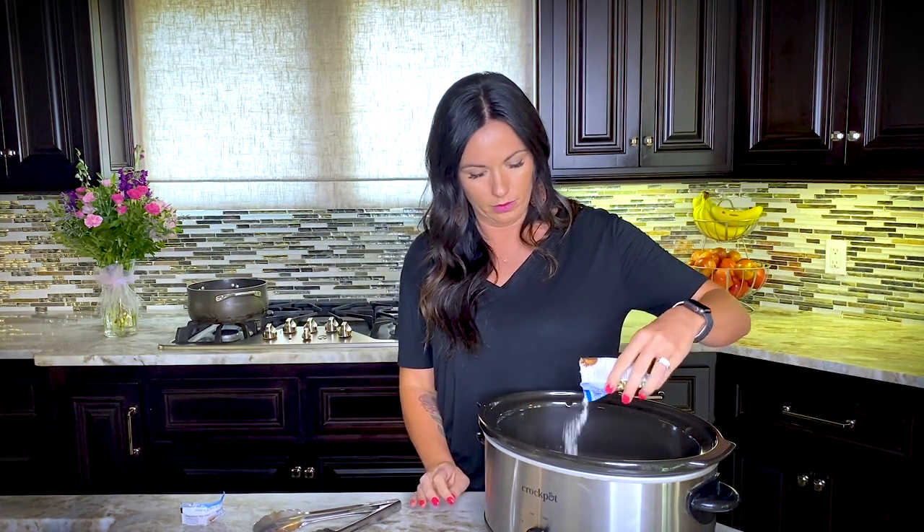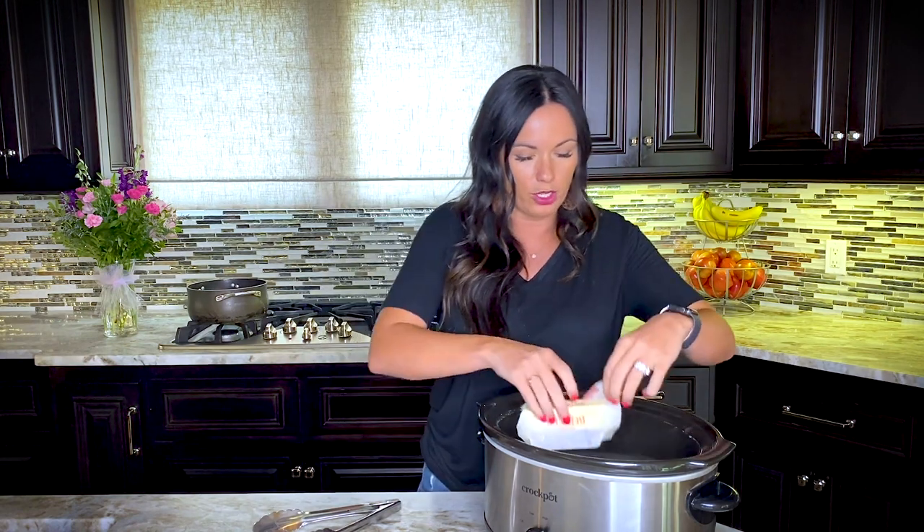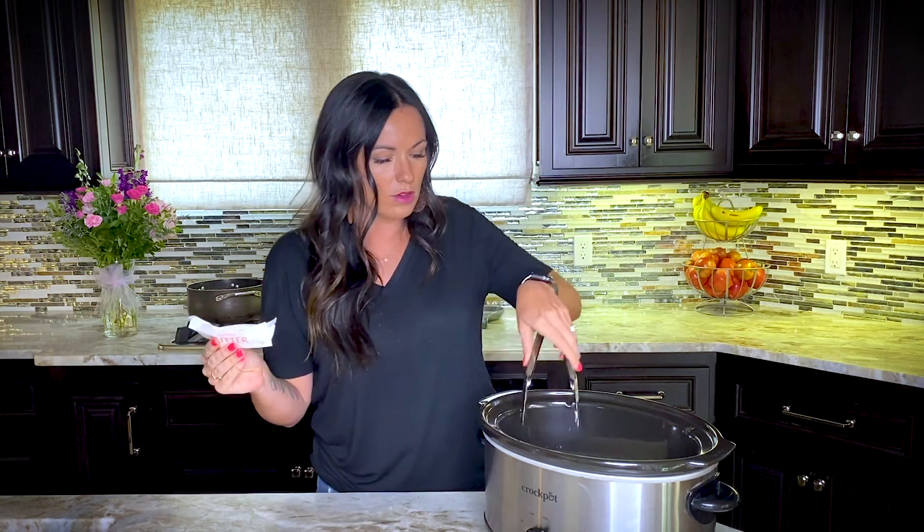We're just going to sprinkle the ranch mix right on top of the pork chops. And then the last ingredient — when you have three ingredients you kind of need all of them — one stick of butter. This makes the buttery ranch sauce that tastes amazing over these pork chops. The biggest problem when cooking pork chops traditionally on a skillet or grill is overcooking them. And obviously in a crock pot you're cooking them a bit longer, so the butter keeps your pork chops nice and moist so they don't taste dried out. You'll still have really flavorful pork chops.